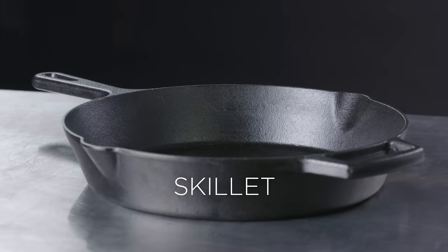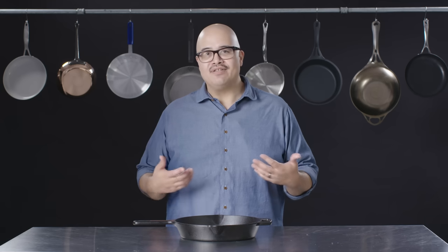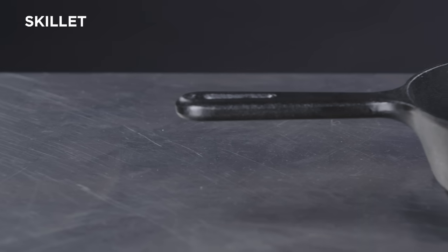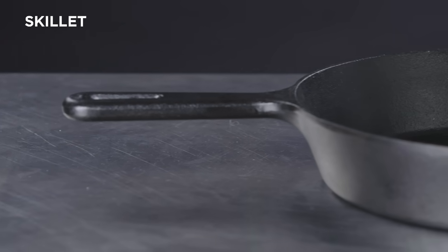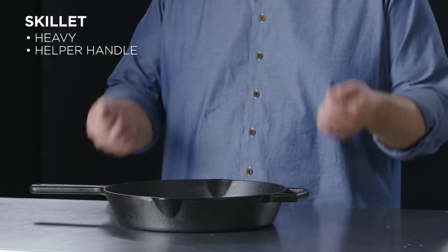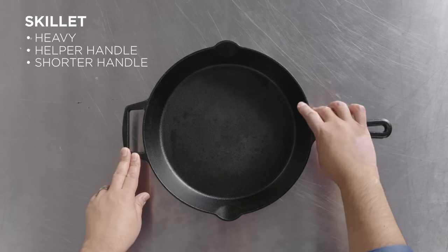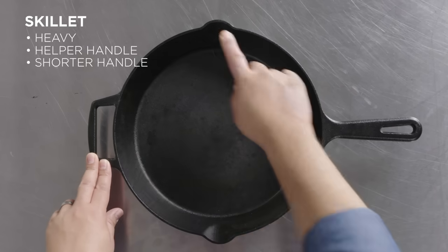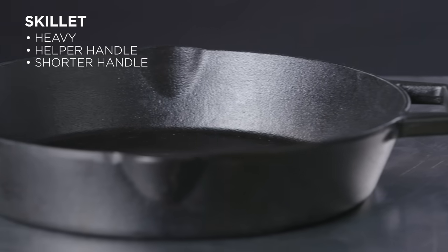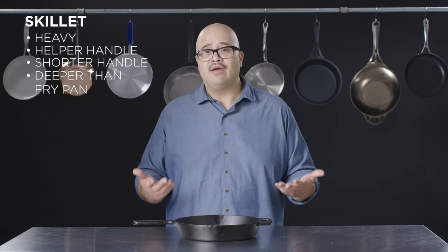You'll often hear the term skillet, usually associated with cast iron. In essence, it's another name for a fry pan — they fall into the same category or family. This particular one has some interesting features because cast iron skillets tend to be relatively heavy. They have an added helper handle on the opposite side for lifting. Handles also tend to be a little bit shorter on cast pieces because they are integral to the actual pan. This one has some unique pour spouts on each side and tends to be slightly deeper than fry pans.